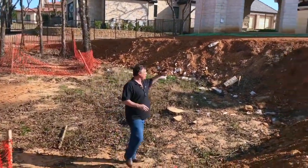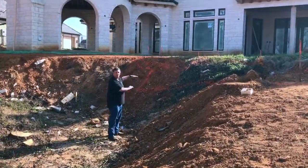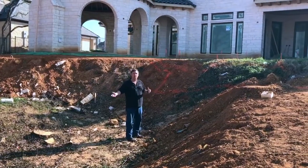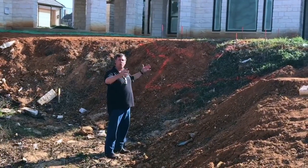If we come in and we build the pool up here and the shallow end comes down to here, we still have all this fill dirt that we're sitting on. So the pool settles, it breaks in two and it makes a catastrophe. And now we have an awesome remodel to do later. So that's why we don't do that. We come in where there's fill dirt and we put piers.